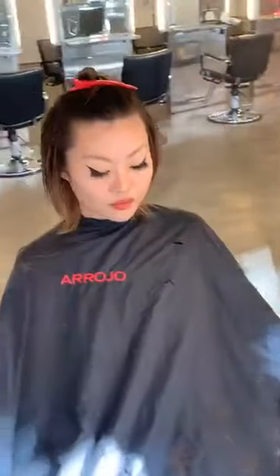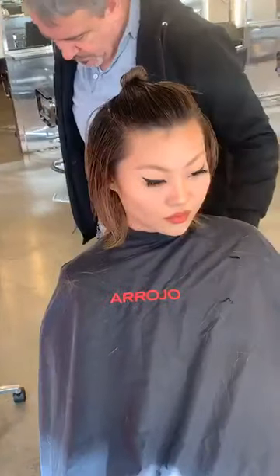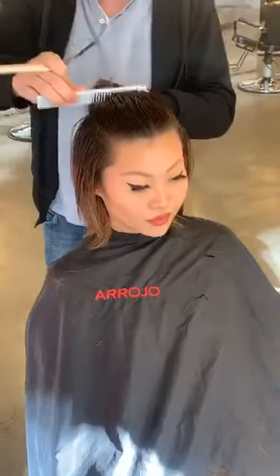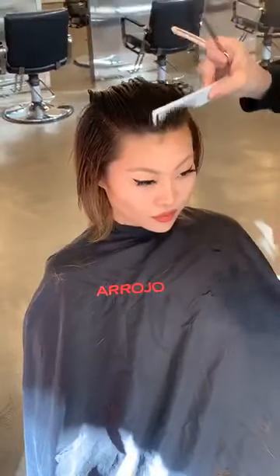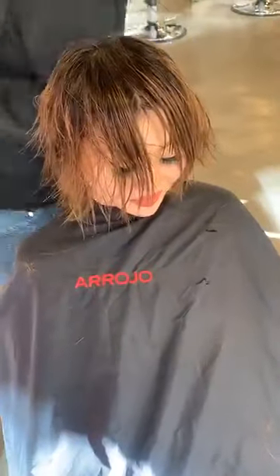We've got the foundation done. Now it's time to drop it like it's hot — let's pull down the top. Taking a classic horseshoe section here. I'm going to comb this all the way forward, and we're going to go in with the bangs.